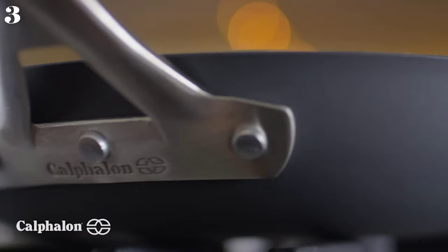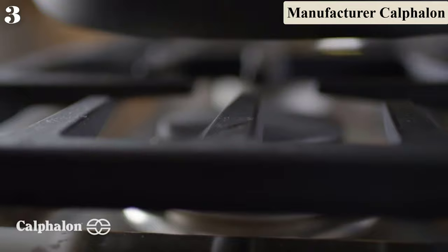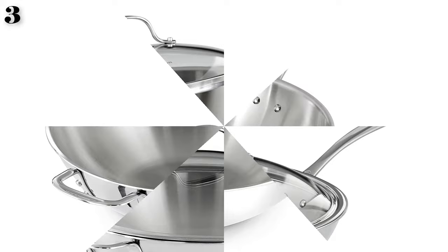Number 3: Calphalon Tri-Ply Stainless Steel 12-inch Wok Stir-Fry Pan with Cover. This 12-inch wok has an aluminum core inside dual layers of stainless steel, so it heats evenly, provides fast browning, and can be used on any type of cooktop, including induction. The exterior is brushed stainless steel for an elegant look, and since it's stainless inside and out, you can use metal utensils in it with no problem.